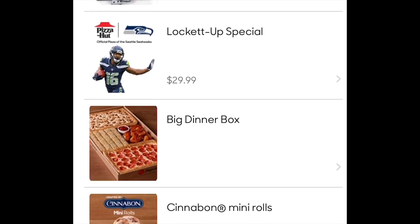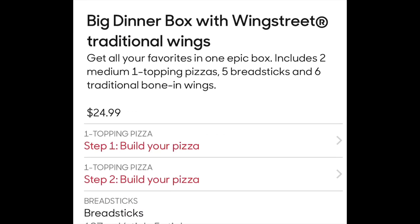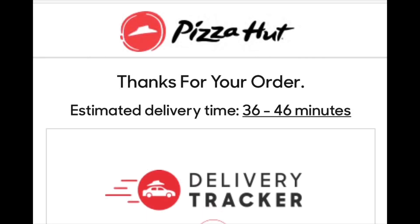Today is the first time that I ordered the big dinner box from Pizza Hut and I'm excited. I started out by registering online, customized my order, chose the type of crust that I want, then paid with the credit card. After that, I got delivery confirmation and I'm all set.